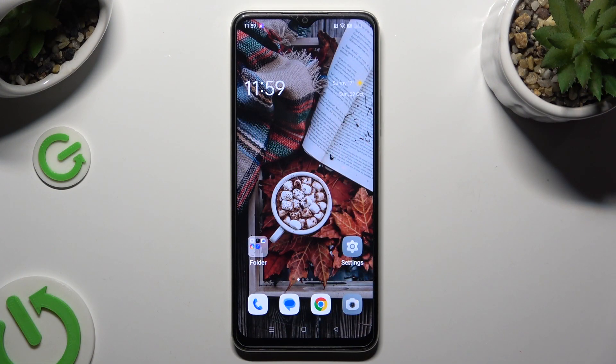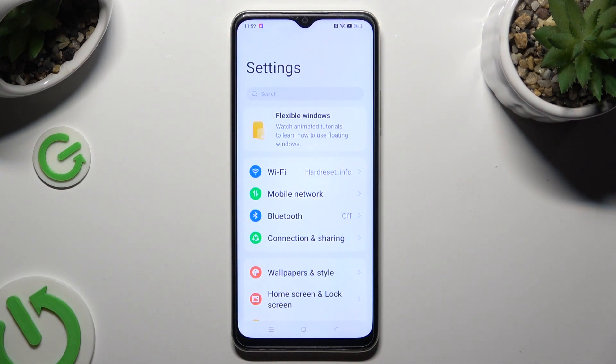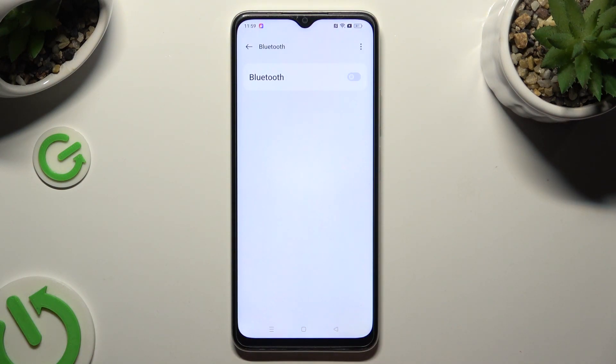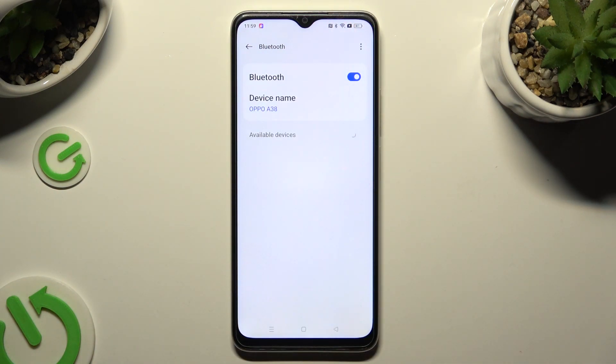You need to begin by going into device settings and clicking on the Bluetooth section right away. Then tap on the toggle next to the Bluetooth feature at the top and just wait for available devices to show up. When they do, click on the one that you wish to connect to.